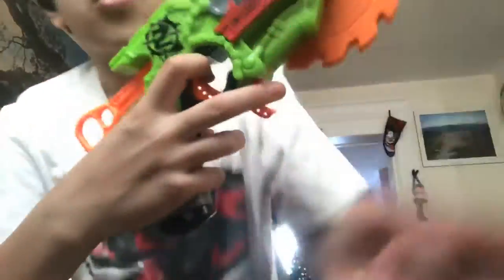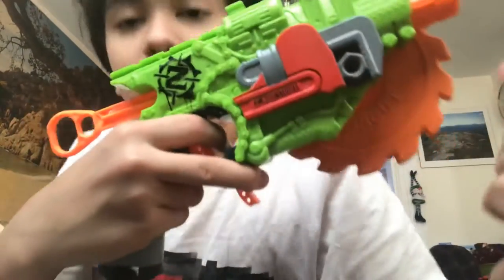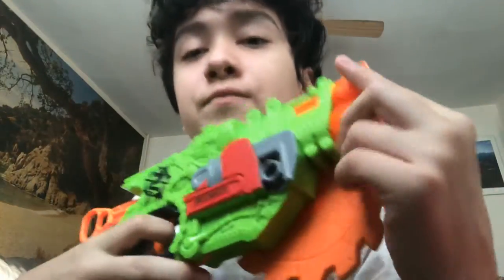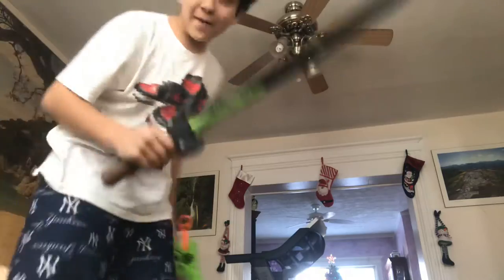This is the trigger, and there's also a minor detail — when you pull this down, the chainsaw spins. But yeah, it is pretty sick, and since this is part of the gun and it spins, in Nerf wars you could walk up to someone with it. It still counts because it's still a weapon — like a Nerf sword, it's still Nerf, it's still a weapon. I could smack you a bit — see?